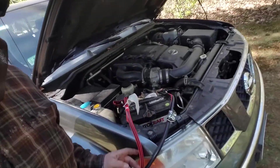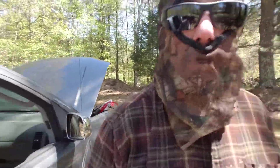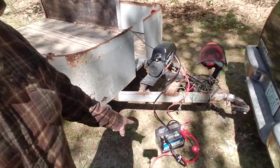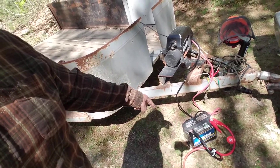I bought a one gauge, 25 foot set of jumper cables. So I start my truck and I run it right off the alternator, which puts out probably about 14 volts. So I hook the truck up to this battery and I hook the winch up to it as well, and I run it all off of that. And it runs much, much better that way.